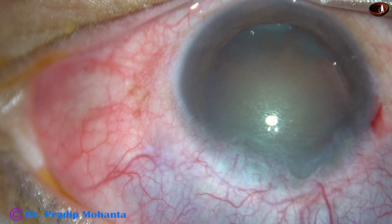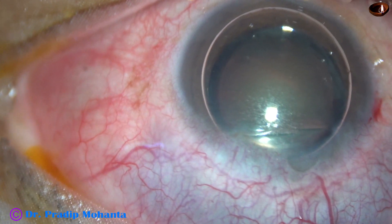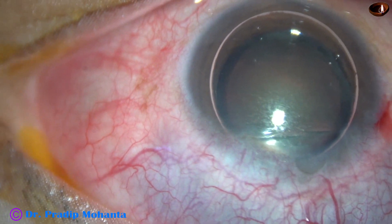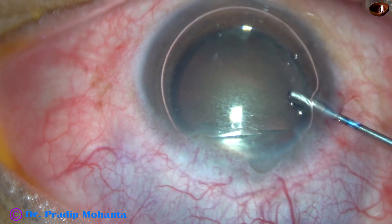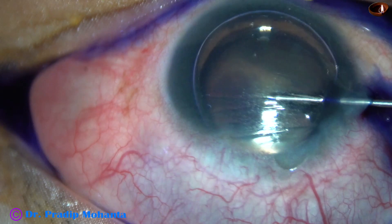So I am going to avoid this area for incisions. I made the side port at 9:30 to 9:45 o'clock.